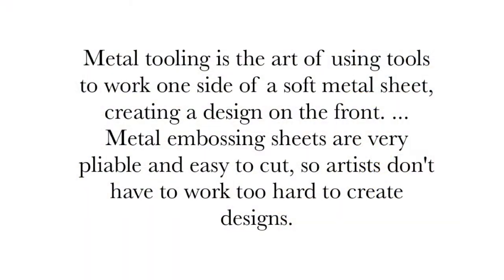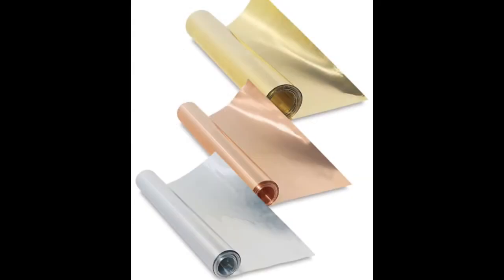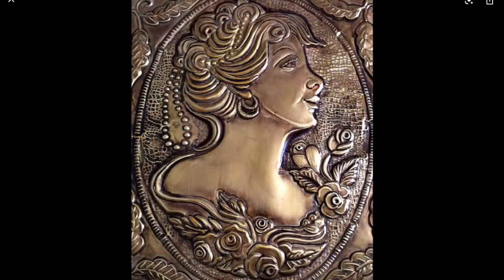Now we get to work on the metal tooling part. Metal tooling is the art of using a pointy wooden stick to press on one side of a soft metal sheet, creating a design on the back side. Metal embossing sheets are very soft and easy to cut, so artists don't have to work too hard to create a design.